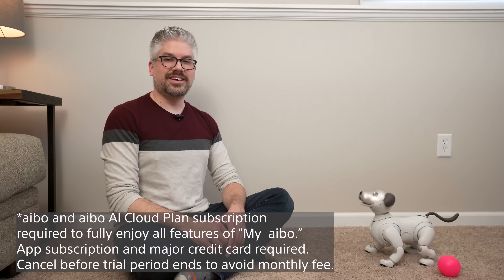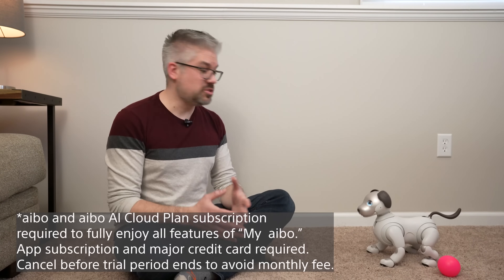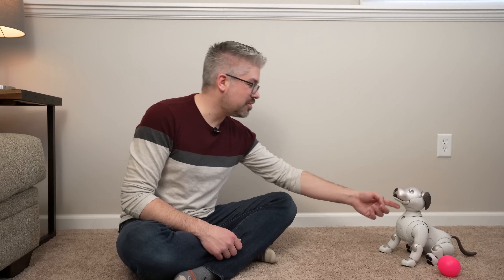Let's start out with some of the basic commands. Let's start with a simple and very common command for most dogs. Ivo, sit down. Good boy Ivo, good job.